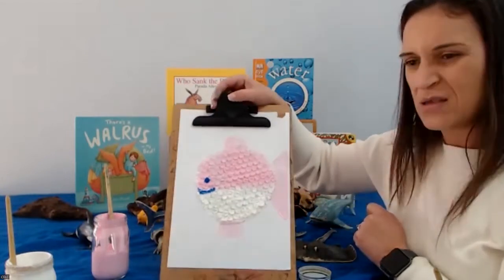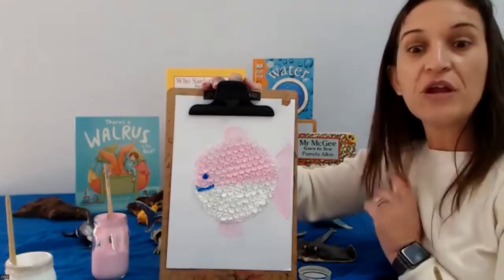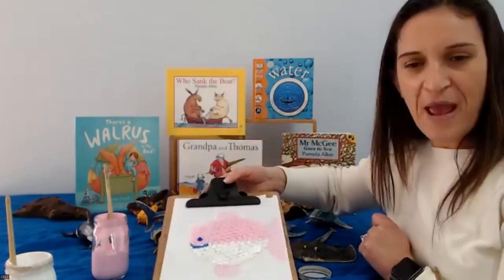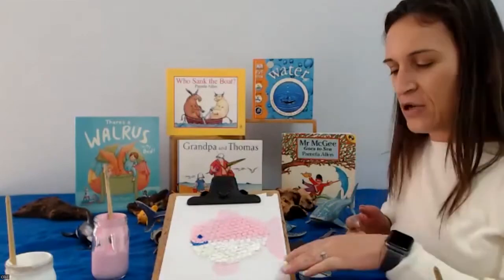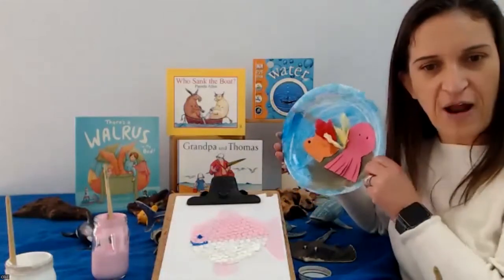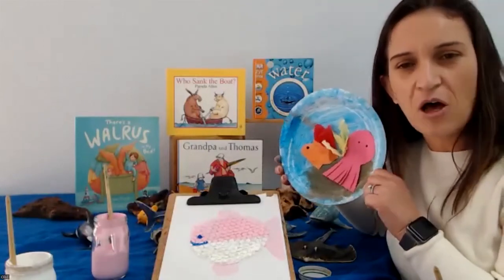Sometimes we have lots of bubble wrap, and that's a good way to be creative with it — we can reuse it and save the environment a little bit. There's our little puffer fish. I hope everyone enjoyed learning a little bit about what's under the sea and doing a puffer fish and their very own under the sea paper plate craft. You could also make under the sea puppets — just cut them out and stick them on some paddle pop sticks.